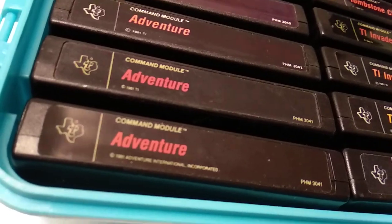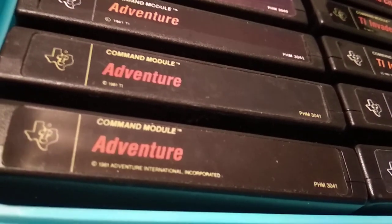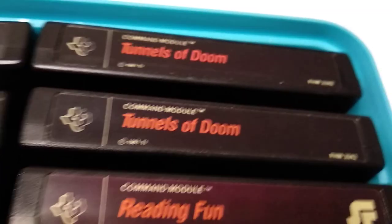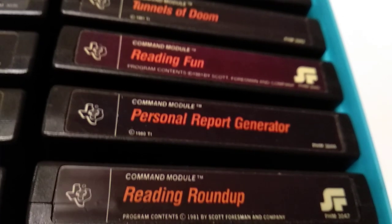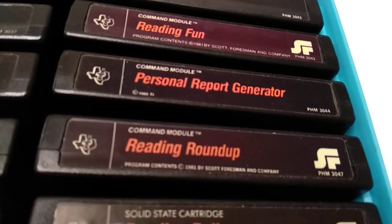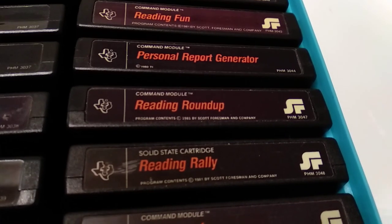There is a rare variation of the Adventure cartridge which has a different copyright — it doesn't have the TI copyright but says Adventure International Incorporated. I didn't see a lot of these when trying to collect all of them. Next is Tunnels of Doom — another graphical adventure. Reading Fun — I think the first reading cartridge so far, also from Scott Foresman. Personal Report Generator was probably a counterpart to Personal Record Keeping, to then create reports based on whatever records you have.